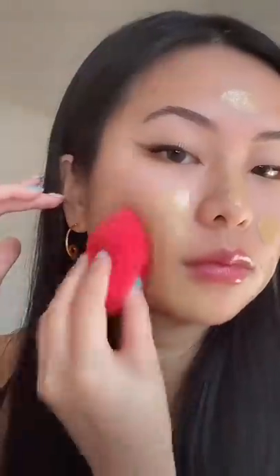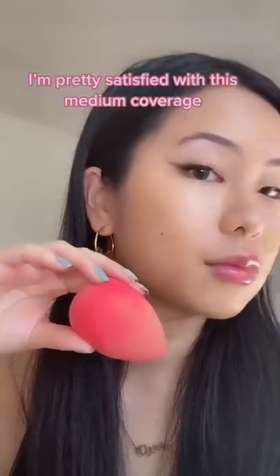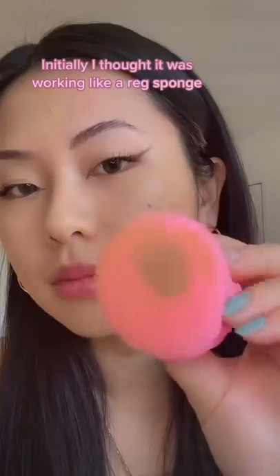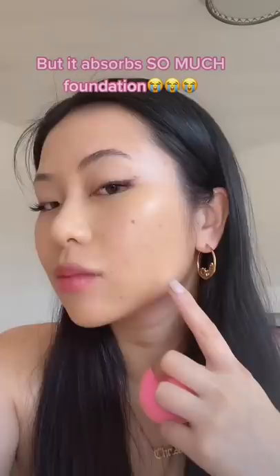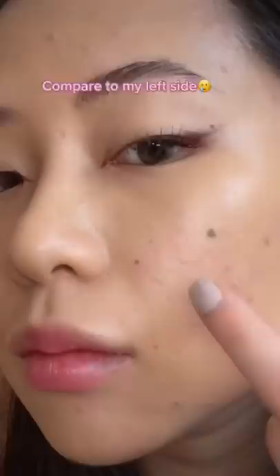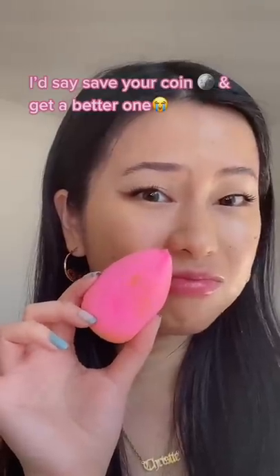The foundation I used today is a little runny, so we're gonna see if we can get any coverage. The red side is my regular sponge — I'm pretty satisfied with this medium coverage. Initially I was like, it works like a regular sponge, but it absorbs so much foundation and look at that lack of coverage compared to my left side. I left some patches on my skin. I would say save your coin and just get a better one.